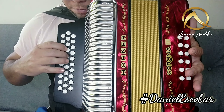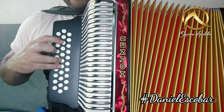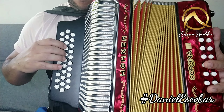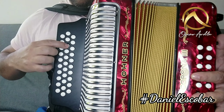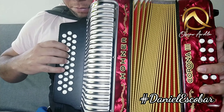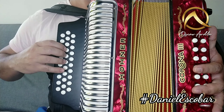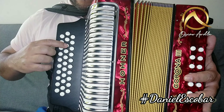Bien. Otra vez, vamos a hacerla completa. Comenzamos aquí con los tres dedos, y con los tres dedos hacemos esto. Cierro y abro, cierro y abro. Listo. Cierro y abro, cierro y abro. Bien.